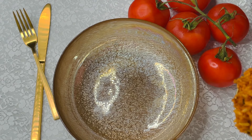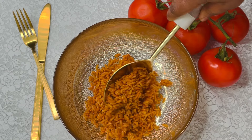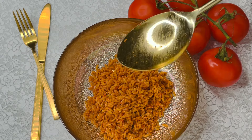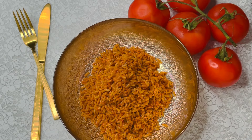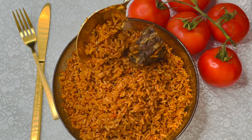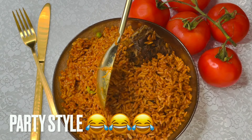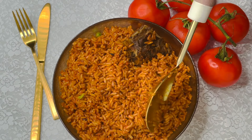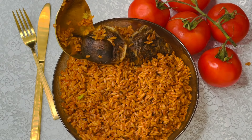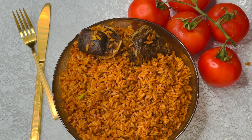Hello everyone, thank you all for tuning in and watching this video from beginning to end. Today I'm going to be showing you how to make a very different, very delicious, delectable, scrumptious, enticing, appealing, tantalizing jollof rice. This jollof rice recipe is just different from all the ones I've been preparing.